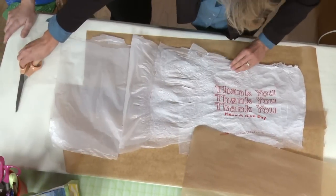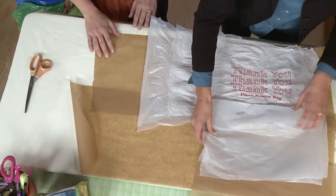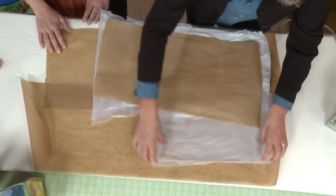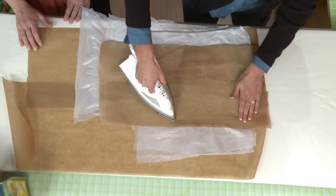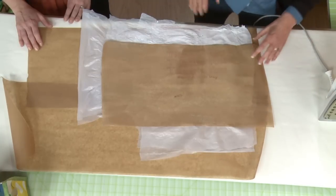I wanted this to be a little wider. It's just infinitely forgiving — you can just add and subtract. You can add an edge on here, and again, that's just fusing more layers together. So you can just keep working on it until it's the size you want.